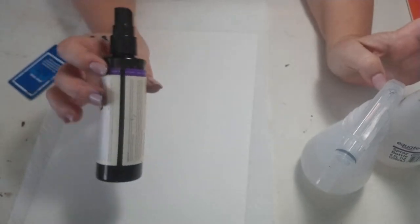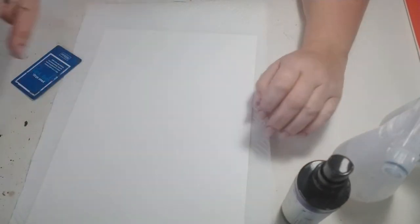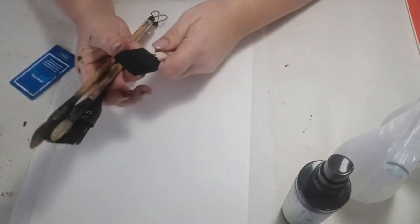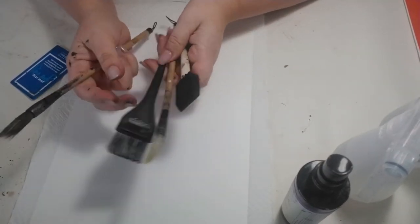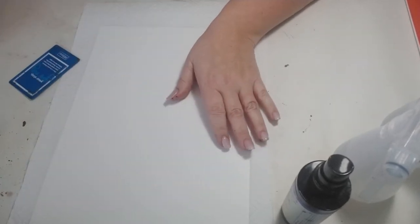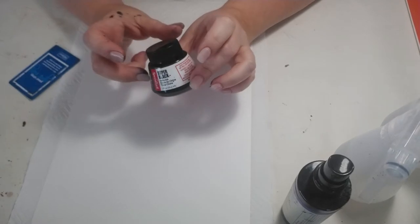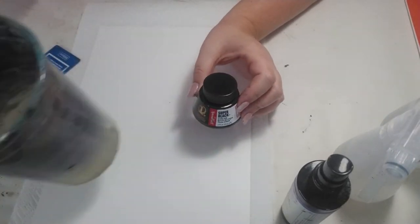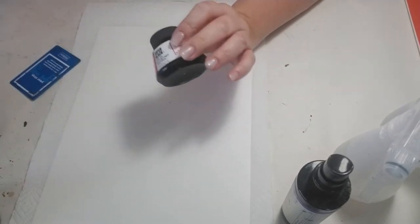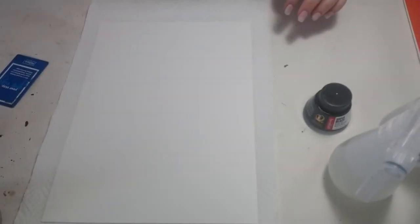I've got a spritzer bottle with some black ink in it. I also have a variety of brushes — bamboo brushes, a sponge, and this old hair dye brush. And I'm using Indian ink today. I have a bucket of water to rinse my brushes, and also clean water because I'm going to apply clean water to my Yupo paper.